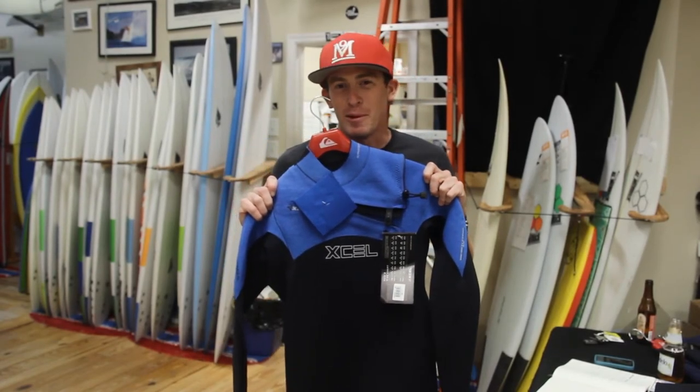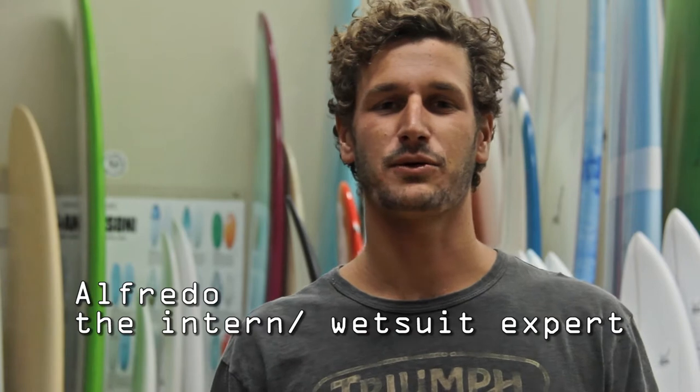I love the smell of new rubber in the wintertime. Hey, this is Alfredo doing another wetsuit review from the Surf Station. We got new suits in from XL, Body Glove, Patagonia, and Quicksilver. Check them out.